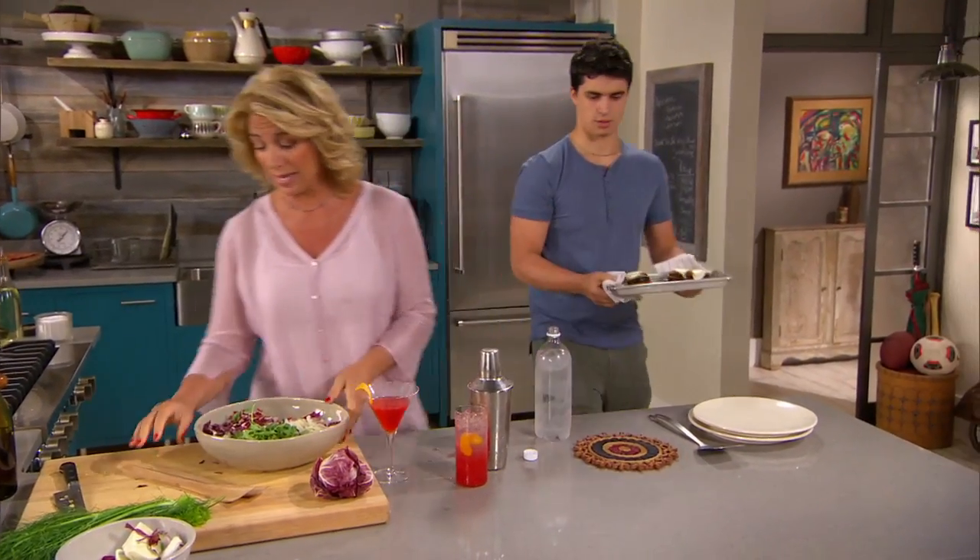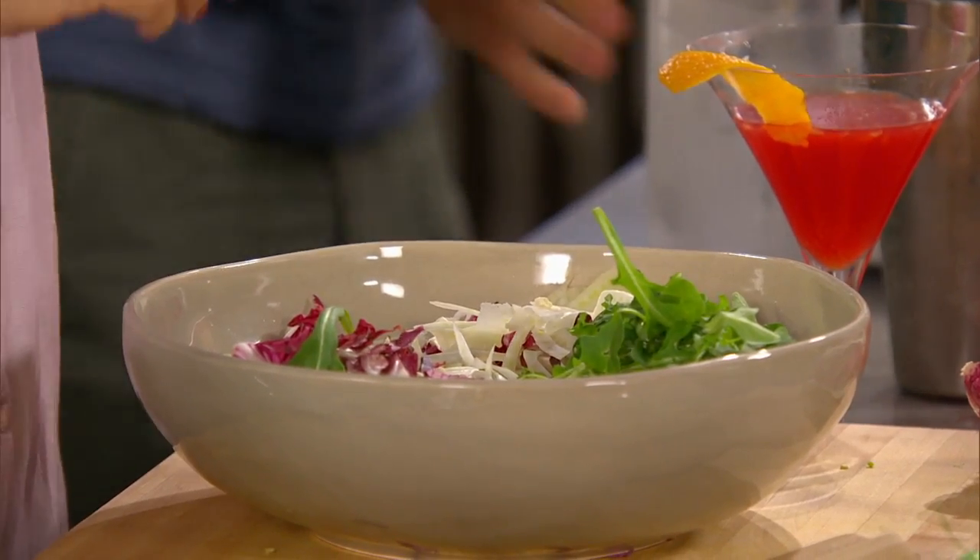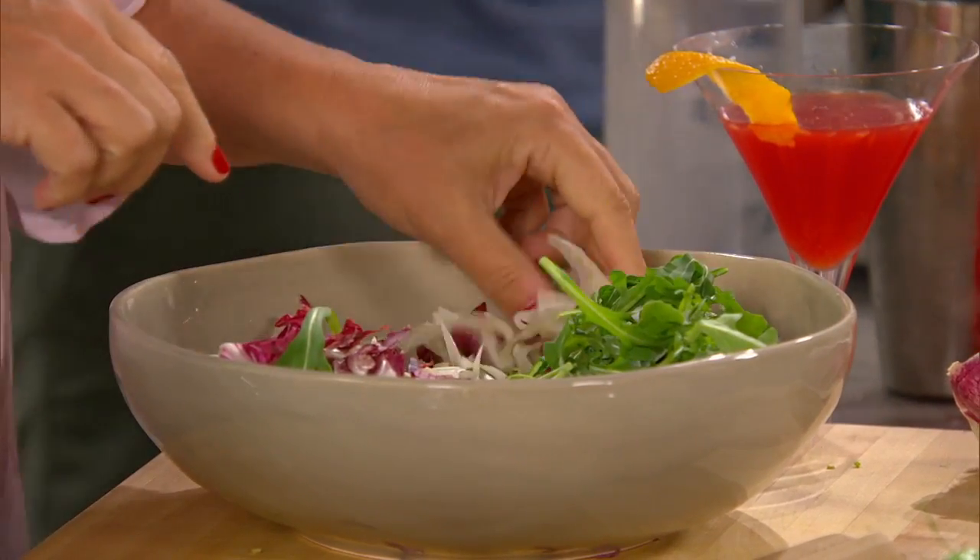I have a salad here, a tricolori salad. What is tricolori? Just three colors. I have radicchio, I have some arugula, and a little bit of shaved fennel.